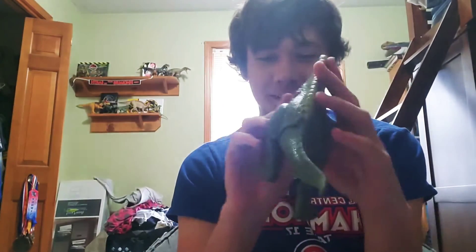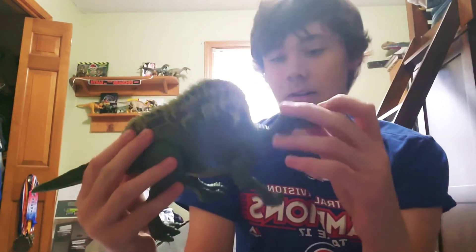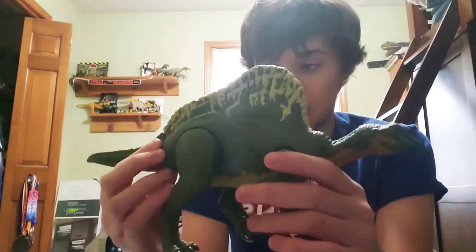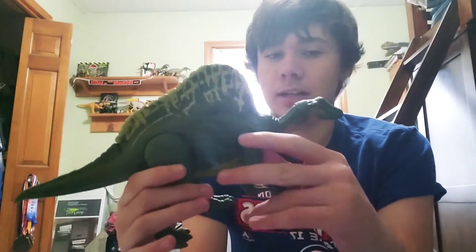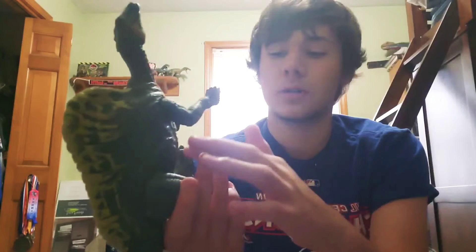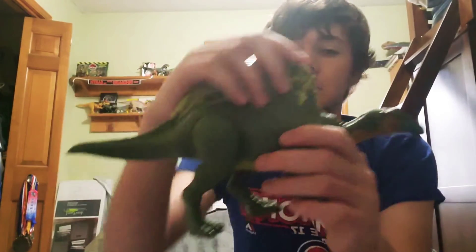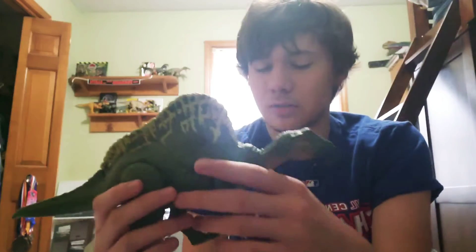I actually really like this. Let's get started with the paint, which I think looks pretty good. I was already a fan of their design in Camp Cretaceous, which if you know your Jurassic games you'll recognize as being very similar to the ones from Operation Genesis — with the brown bodies and the red sails, or like a mix of red and orange.